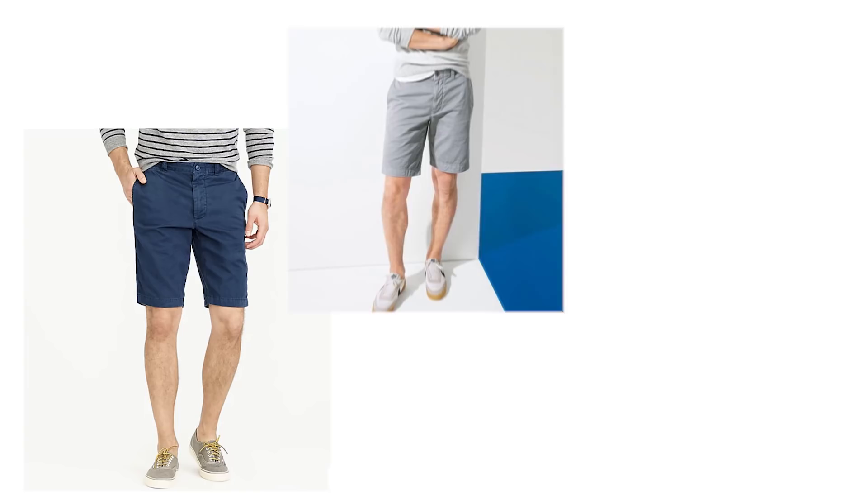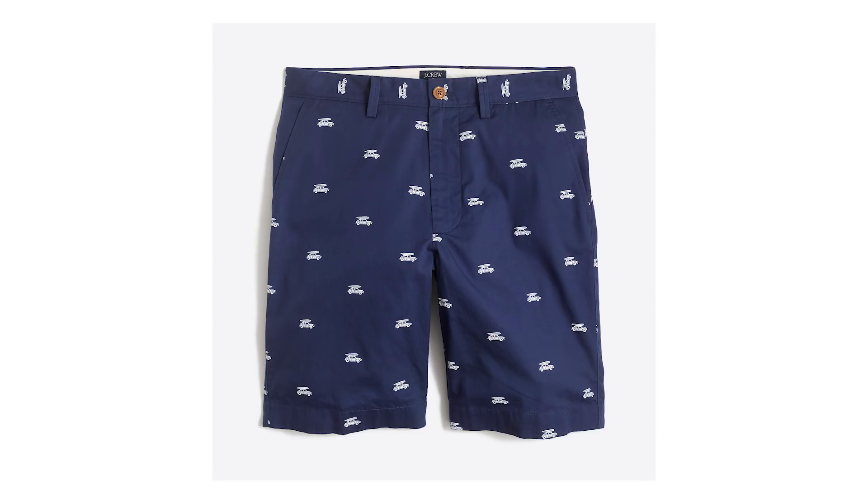In terms of colors, for your primary shorts, stick with solid colors in shades of blues, grays, and browns, because solid color shorts are always going to look timeless and sharp. Now if you want to add some fun patterned or printed shorts, you can definitely do so, but only wear them to a kitschy event — don't wear them on a day-to-day basis or you're going to look like a little boy. Stick with solid color shorts because they look timeless, they look like a man, and they'll always look sharp and go with the rest of your wardrobe.